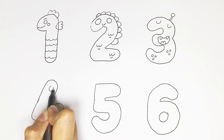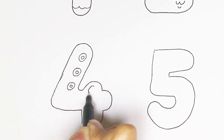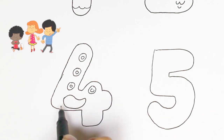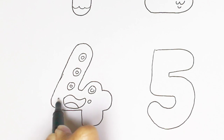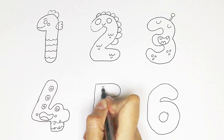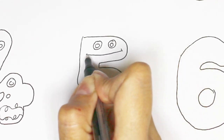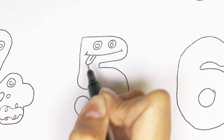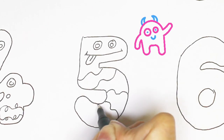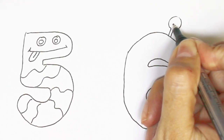Number four has a lot of eyes. Number five. The last one, number six.